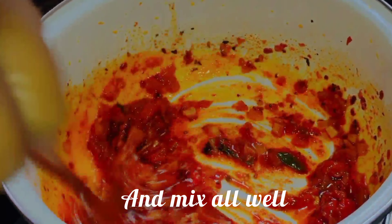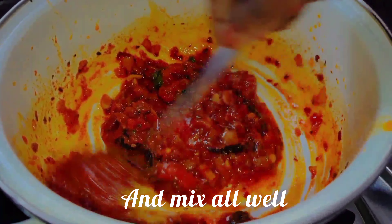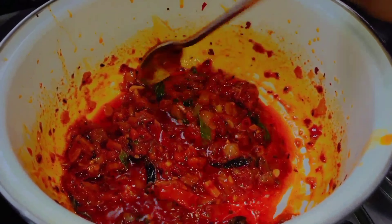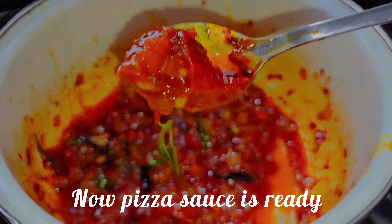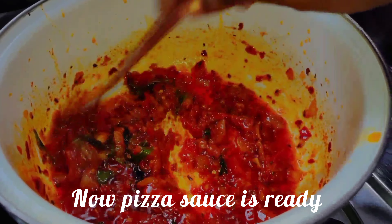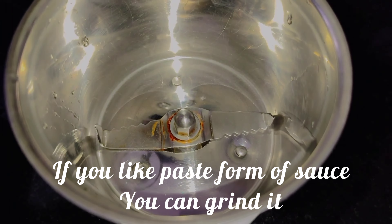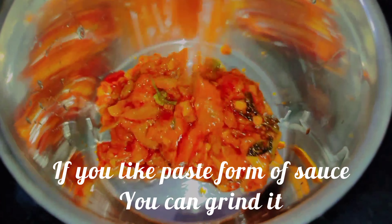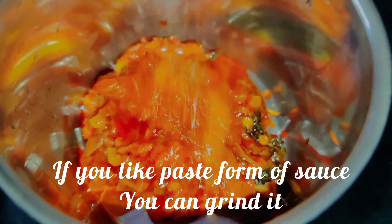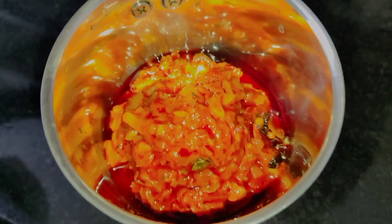Now we are ready for the sauce. We will use the sauce to mix it up. Let's use a paste in the mixer.